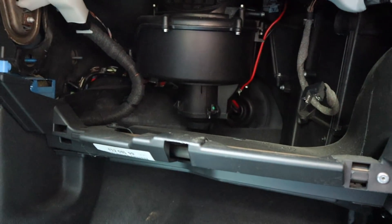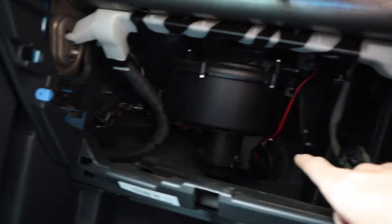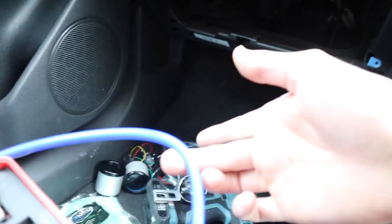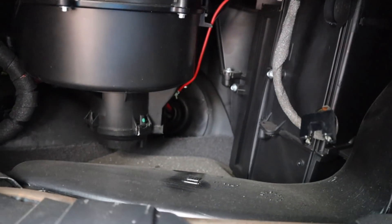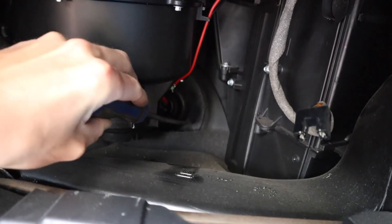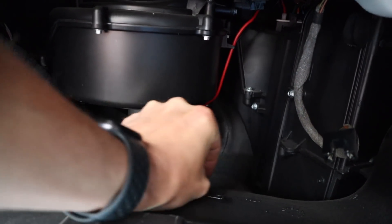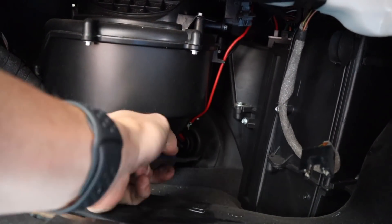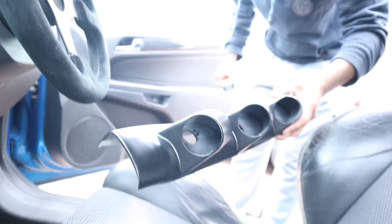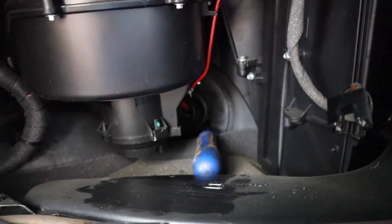Now I think what we've got to do is run a pipe through a grommet. We've got to run a boost pipe and a power wire through a grommet over there. What I'm going to do is get a screwdriver through the grommet and just keep pushing — eventually it'll make a little hole. There we go — that is mega, honestly! You smashed it.